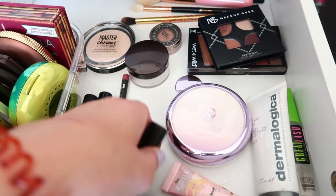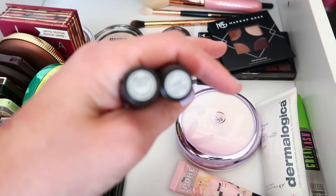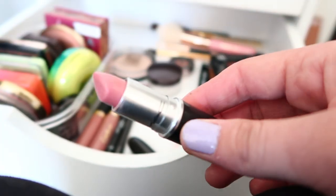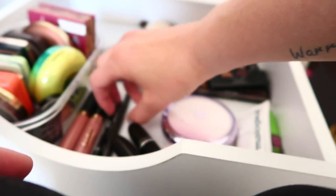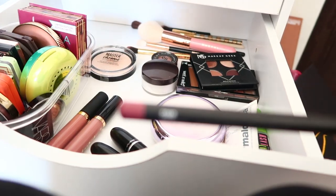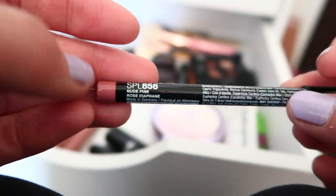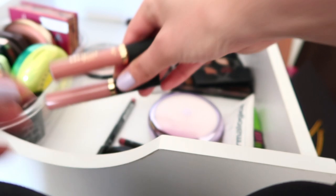I have two MAC lipsticks: one in Cream in Your Coffee — a natural color I can wear every day — and the other in Cream Cup, which is a pretty baby pink. Then I have two lip liners: one in Soar, which goes great with Cream in Your Coffee, and one in Nude Pink, a really pretty everyday liner.